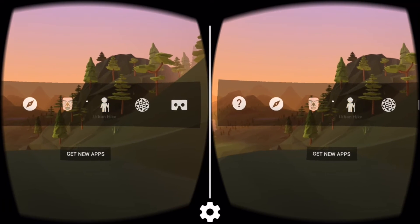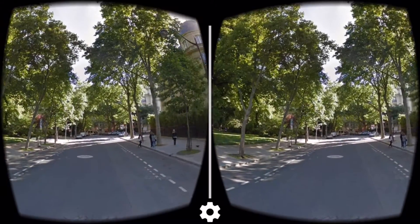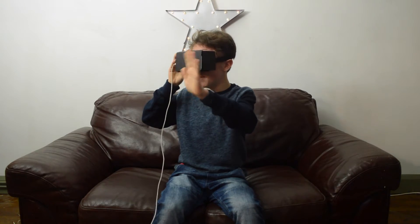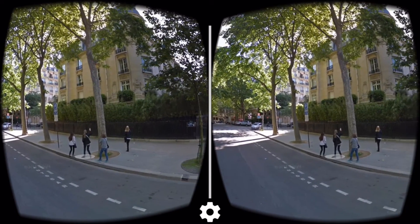This is one of my favourite things with Google Cardboard. If we go into Urban Hike, you can see we are in Street View. You just point where you want to go and press the button, and it will take you down the road. You can look around and see all the people — there's somebody going across the road there. Yay, she made it across, that's good.